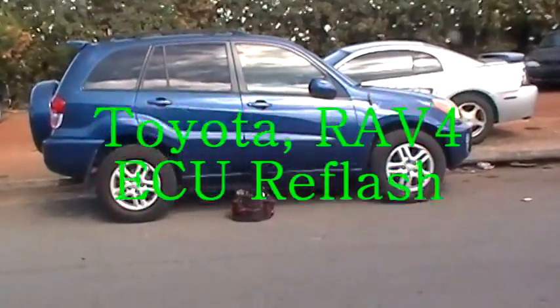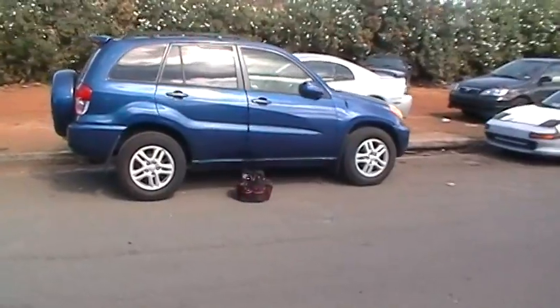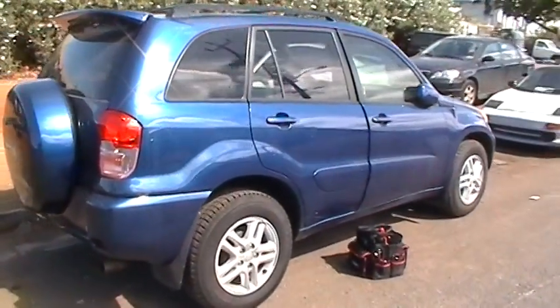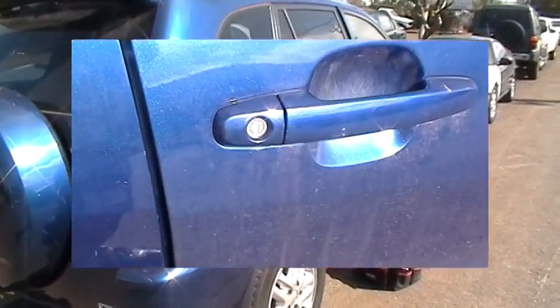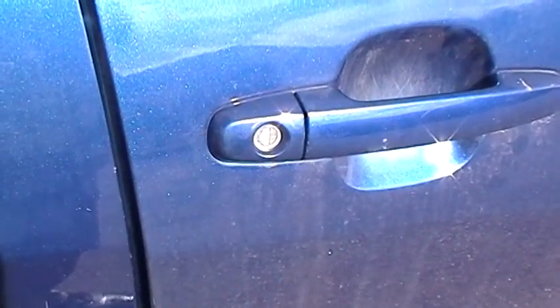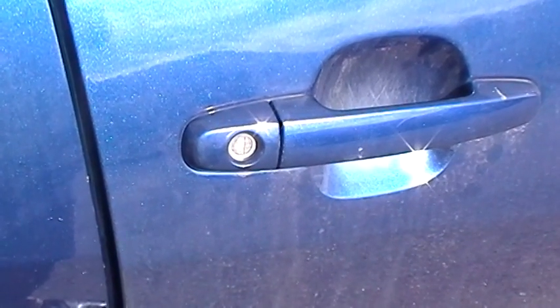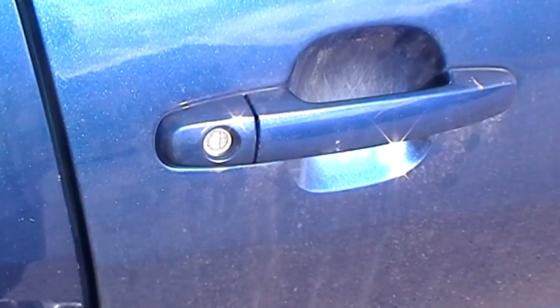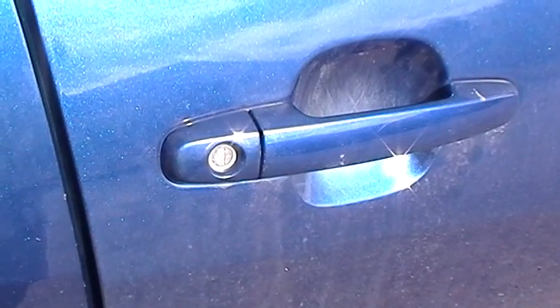All right, a 2003 Toyota RAV4. We're going to cut keys for it and we've got to program them in. Kind of a strange vehicle. There should be a key code on this door lock — this is the passenger door lock. We're going to cut a key based on the code that we think is on this lock, put it in the ignition, and then try to program the computer up in this car.